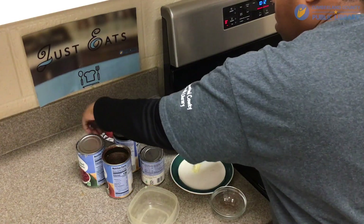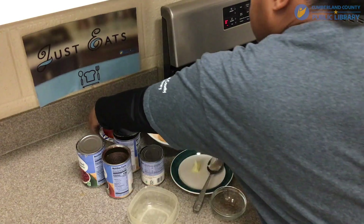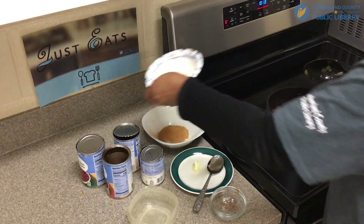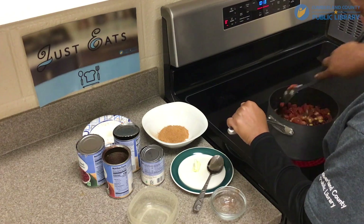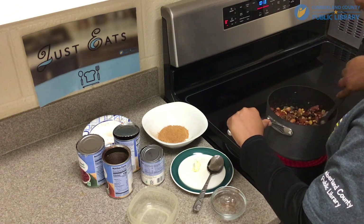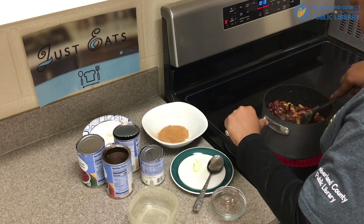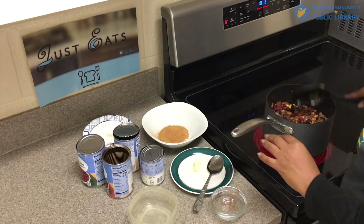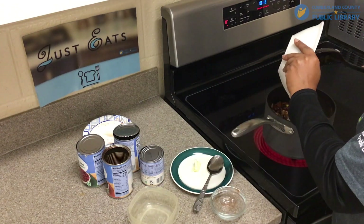The next thing we're going to add are our diced tomatoes and chili. Then the last thing we're going to add is our chili seasoning.